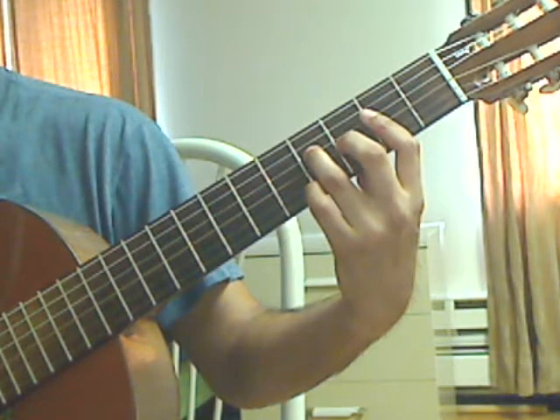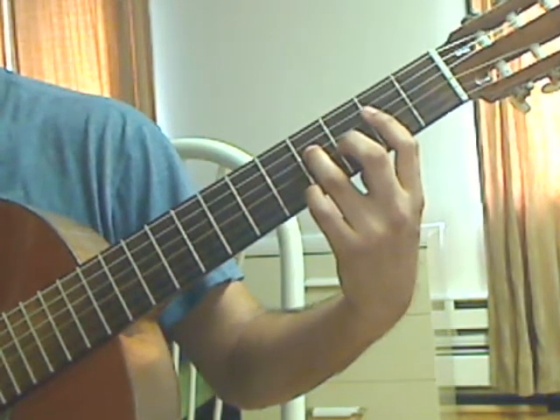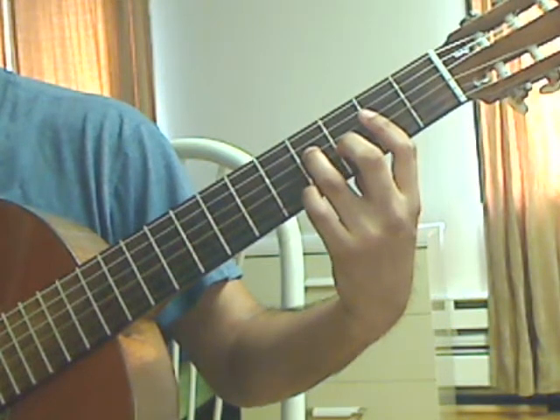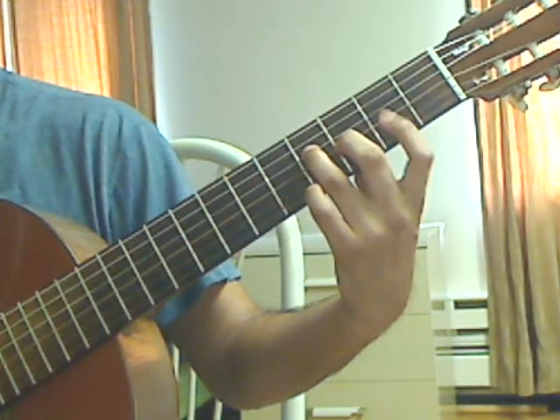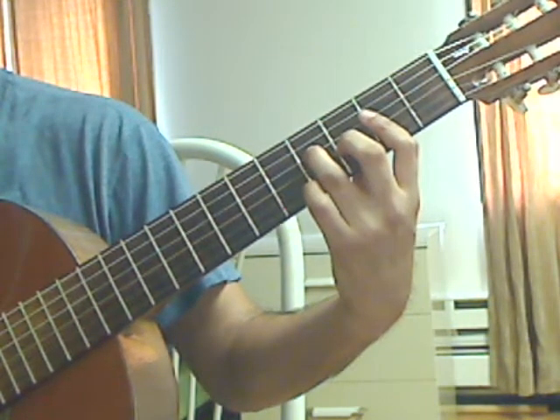Middle finger moves up to the 3rd string, 3rd fret for beat 2 — keep everything else where it is. Beat 2: plug 2nd string, 2nd fret from the bar; 3rd string, 3rd fret; 4th string, 4th fret together.